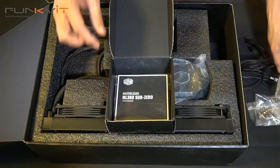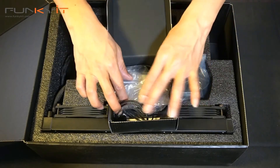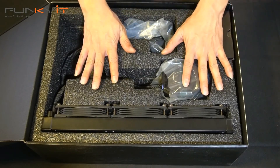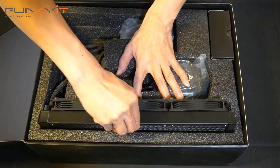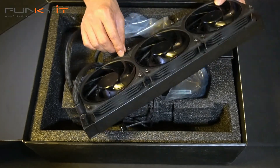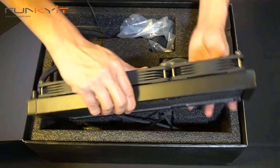This cooler only supports the LGA 1200 socket, so fortunately or unfortunately we might only see this available for Intel. However, who knows, we might actually see some AM4 socket connectors. But at the moment, only for Intel LGA 1200. Now let's have a look at the radiator — 360 millimeter radiator, and you can see it's already mounted with three 120 millimeter fans. No RGB, but you can actually mount your own RGB fans if you wanted. 360 millimeter radiator, very large, very nice.